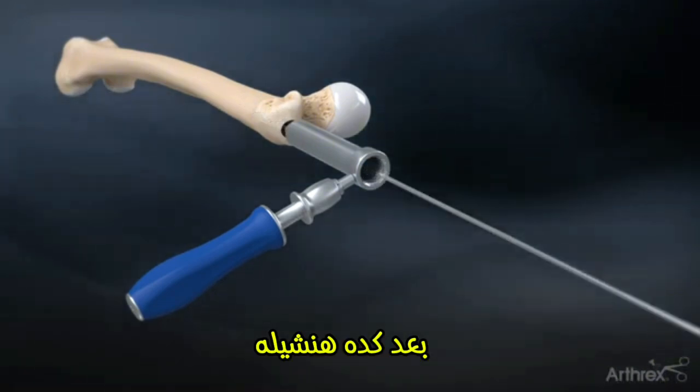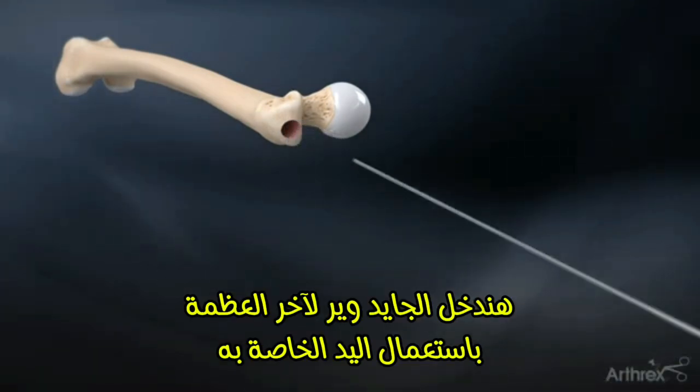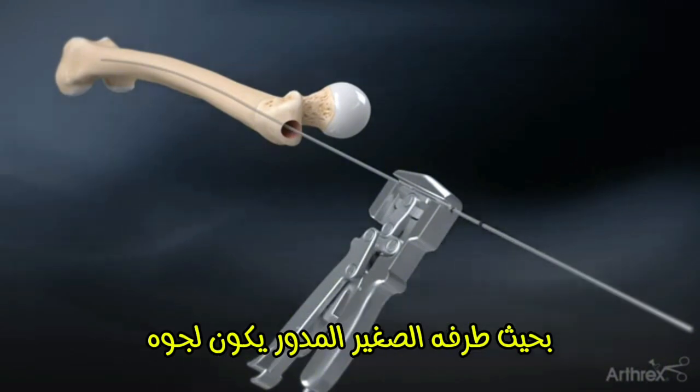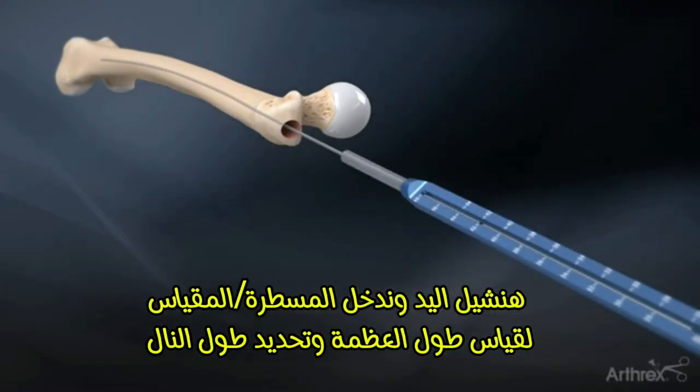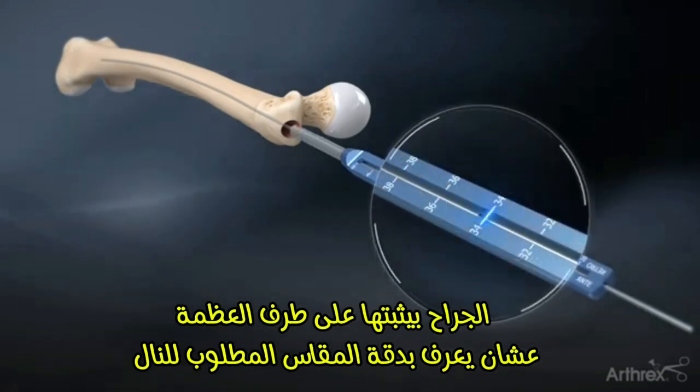The 3.2 mm guide pin is removed as well as the soft tissue protector, and the 3.0 mm ball nose guide wire is introduced down the shaft of the femur using the guide wire gripper. Measure the length of the ball nose guide wire with the guide wire depth gauge from the laser etch line to determine the nail length.